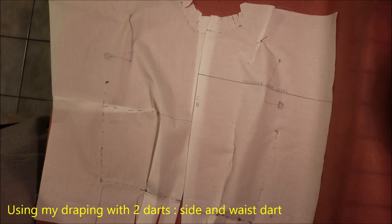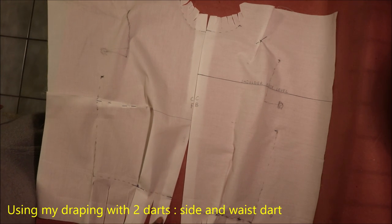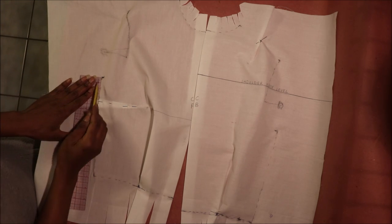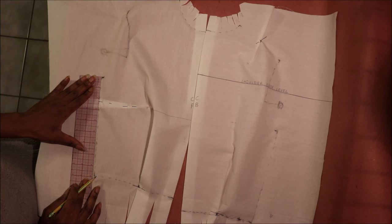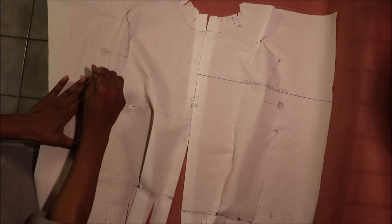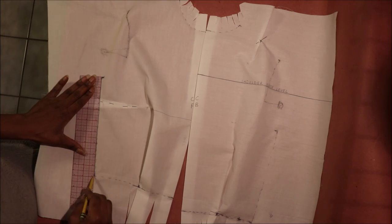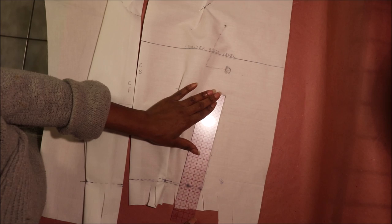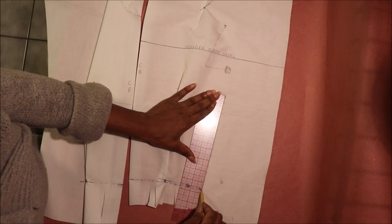Here is a draped center front and center back laid side by side. To begin, using your straight ruler, draw in your side seam starting from the bottom of the arm plate to the waist on your center front. Do the same for the center back — connect the arm plate to the waist.